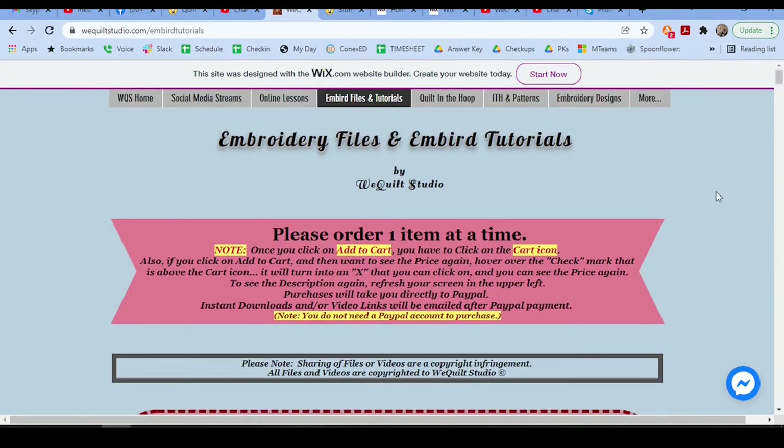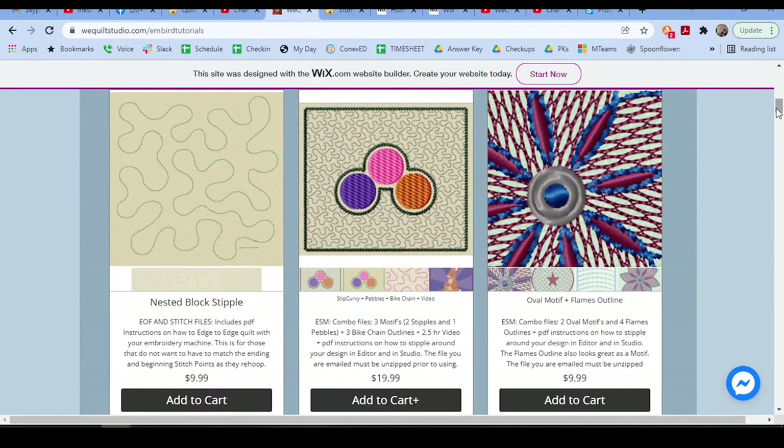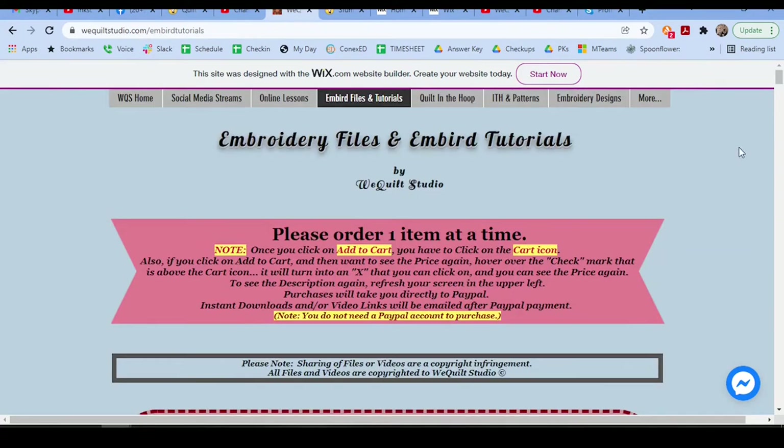So that's the website. I hope you enjoy, and I just want to thank everybody for all your support. Please subscribe to my YouTube channel — that'll really help me out. If everybody just bought one design from me, it would allow me to create more free videos on YouTube. Thank you so much again. Have a wonderful day and enjoy your stitching. Bye!